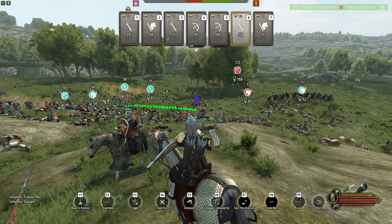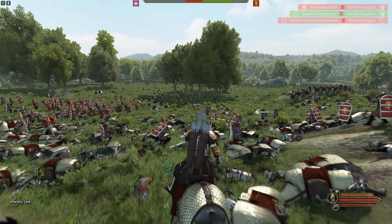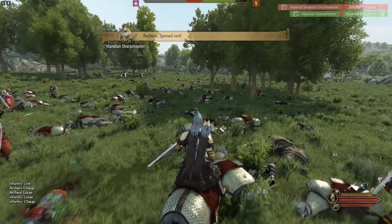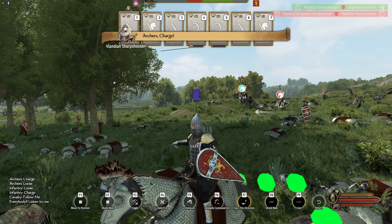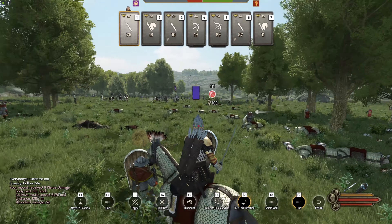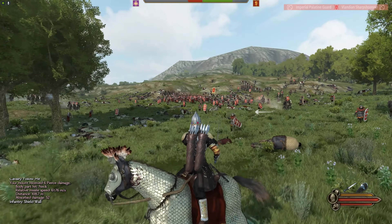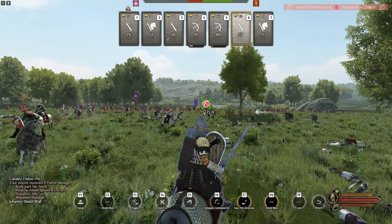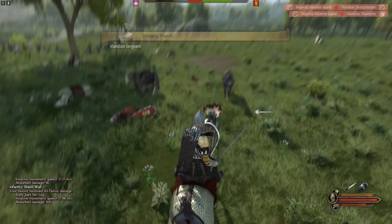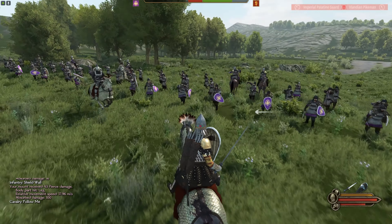Defeating their archers won't be easy because I have all these pikemen with no shields. I've moved the pikemen towards the rear and we're pushing up in shield wall. The rest of their cavalry did flee, so now it's time to finish off their archers with sharpshooters charging with those big pavy shields — other people call them 'car doors,' which is pretty accurate. They provide outstanding protection against enemy archers.